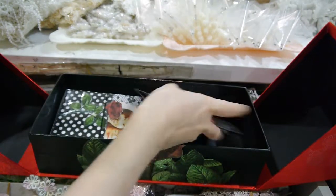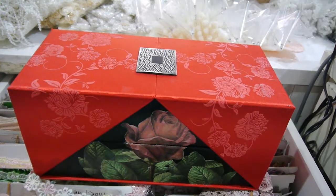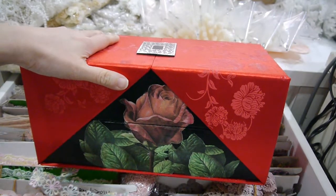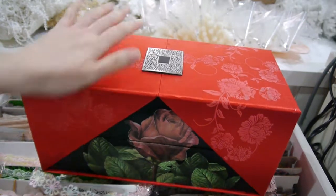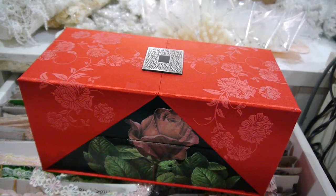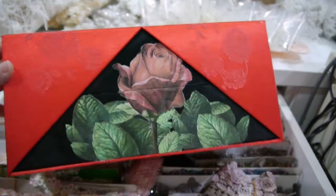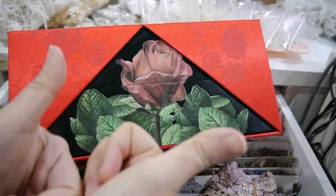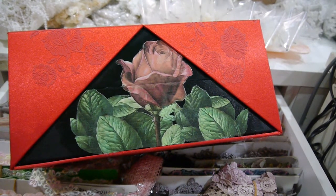My mom's birthday is also in October, so this is the box. I hope you liked the idea to reuse the box and come up with a beautiful box and mini photo album. Thanks to everyone for stopping by — let me know what you think of this project. If you like this, please give me a big thumbs up, feel free to leave comments, and bye bye!